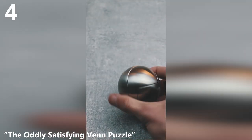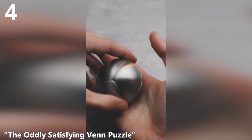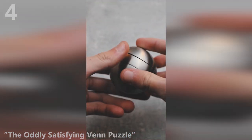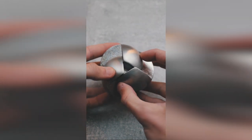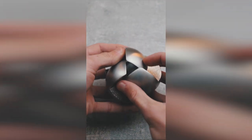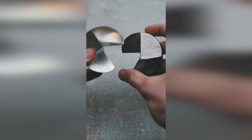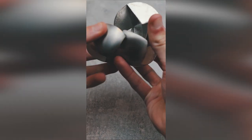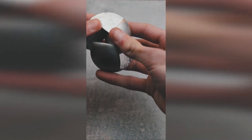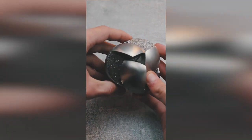This super heavy puzzle is called the Venn puzzle. It's fully made of aluminum, and for its size it weighs a lot. The goal is to take apart the three identical pieces and then get them all back together. Check this beautiful motion when it falls apart. To bring this puzzle back together, you need to insert all the pieces at the same time from a very specific position, which requires a lot of dexterity as the pieces are very heavy. Check this super satisfying motion the puzzle does when you solve it.